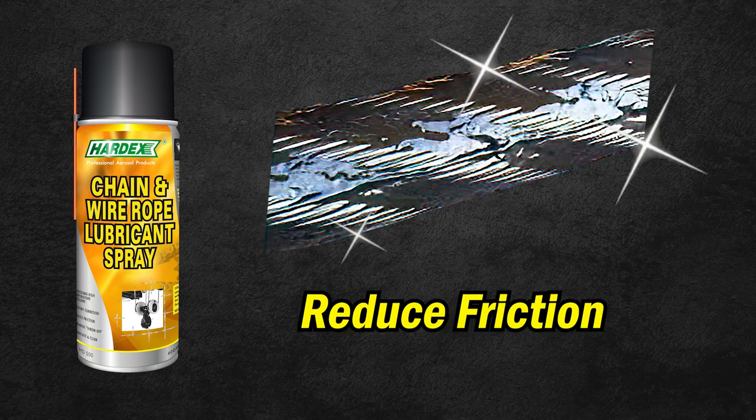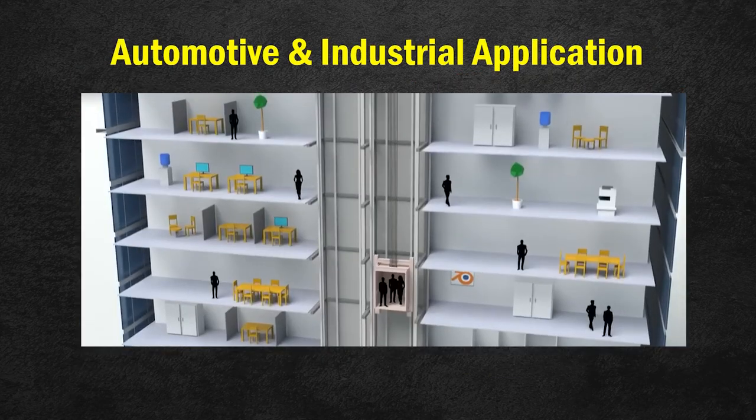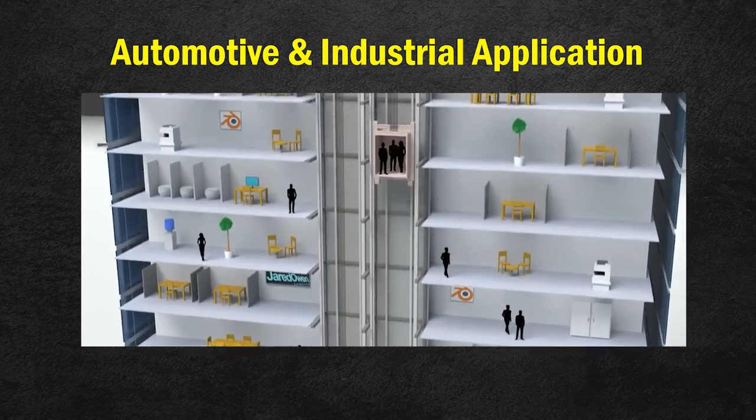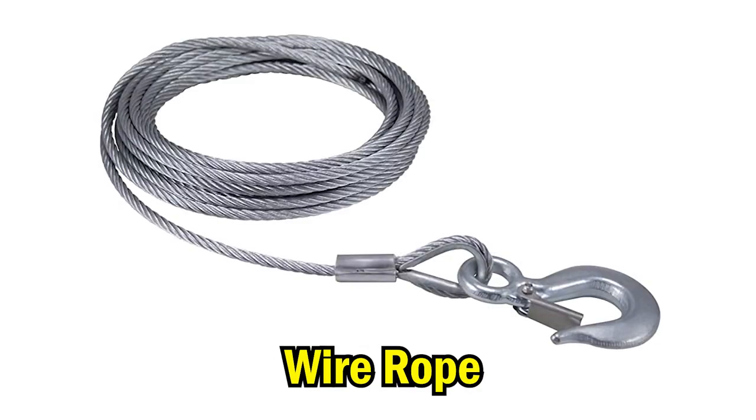It helps to reduce friction, excessive heat buildup, and protection against wear and tear. Hardix chain and wire rope spray has a wide variety of applications, such as forklifts, elevators, open gears, chainsaws, and all wire ropes.